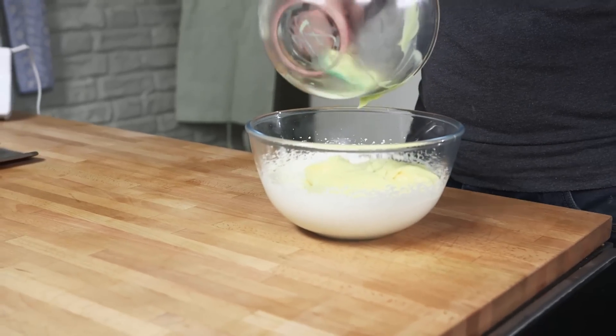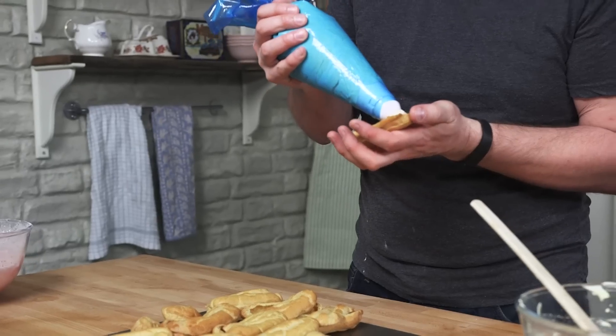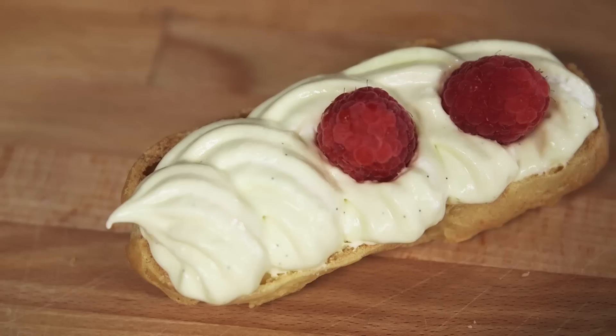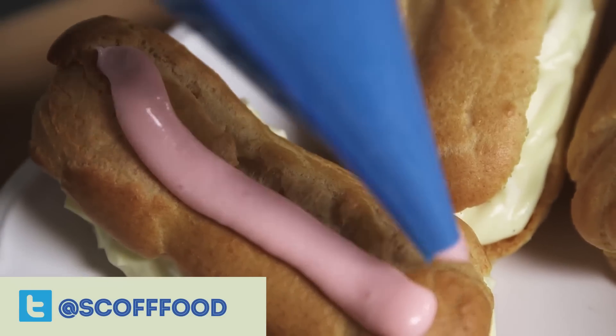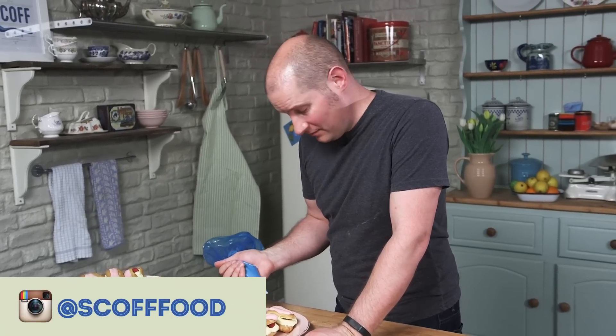To make the crème pat, whip up some cream and then fold the chilled custard through it. Now we're ready to assemble the eclairs. Pipe your crème pat onto each eclair base and poke in three raspberries. Pop the top onto each eclair. Using a piping bag, pipe on a few lines of raspberry glaze. So there we are — raspberry and custard eclairs. Have a go at them, post me your pictures and I'll see you next time.